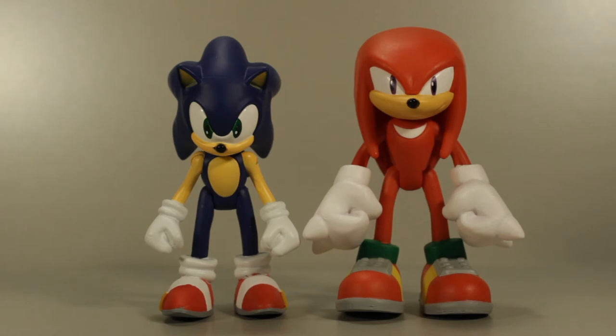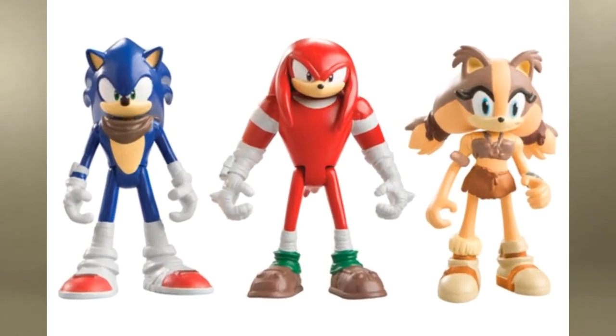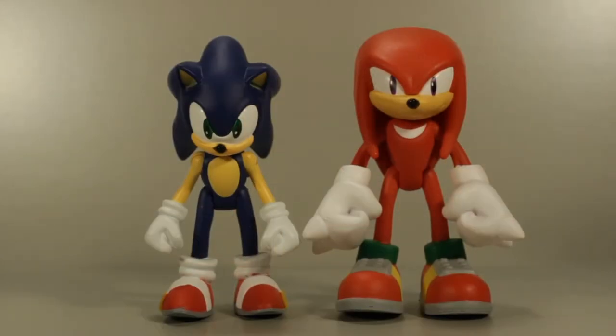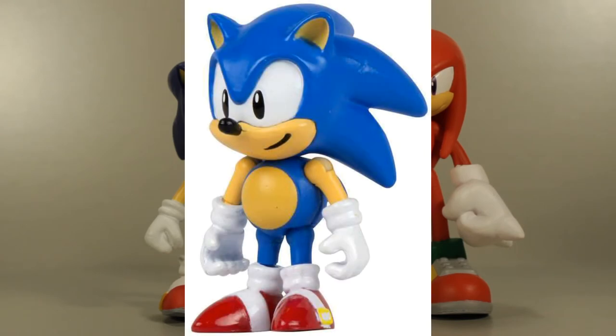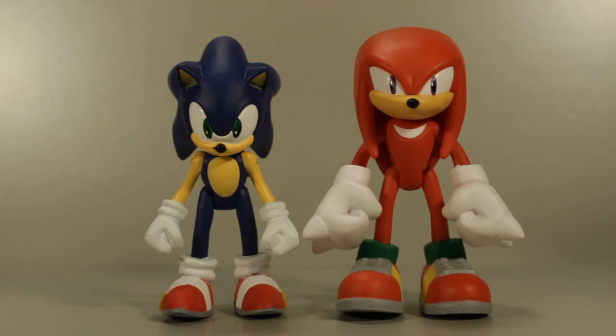So that brings us to the elephant in the room: the articulation. When Tomy first started making Sonic figures and brought out their Sonic Boom toy line, the articulation was less than impressive — it wasn't awful, it just was a lot less than we were used to with what Jazwares had brought us. And then when Tomy brought out the classic figures, they had greatly improved the articulation and brought back all the articulation that Jazwares had on their classic styled figures, minus the waist joint. People were hoping they would bring that level of articulation onto these new modern figures, and unfortunately they did not. Instead they went back to the same basic five points of articulation that the Sonic Boom figures had.